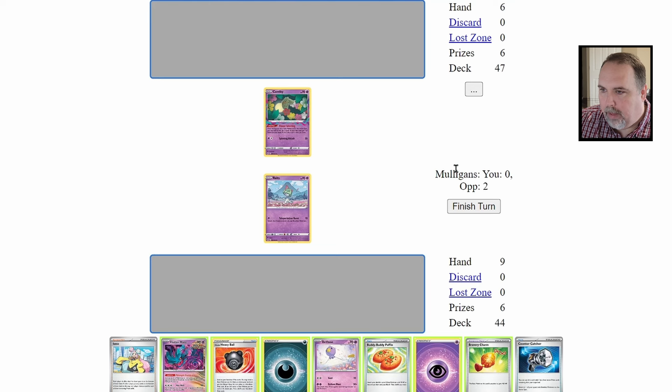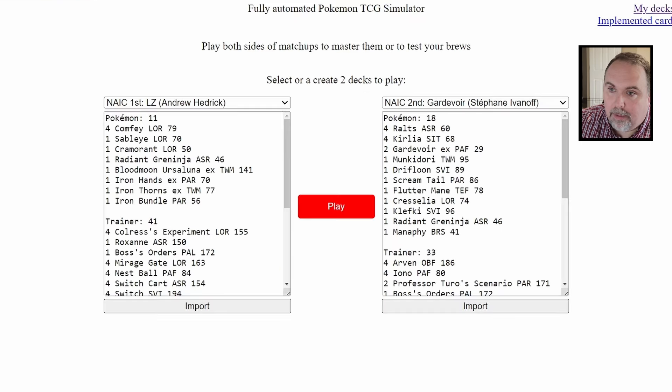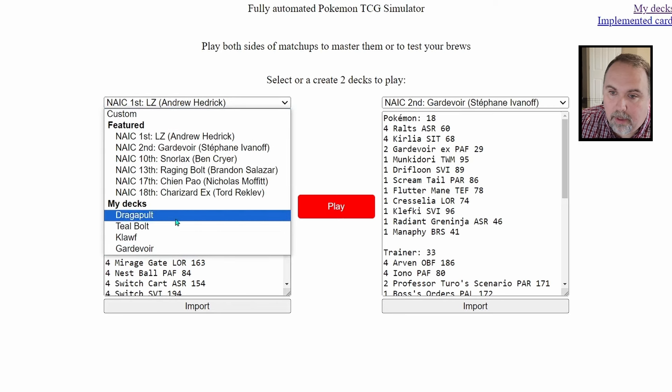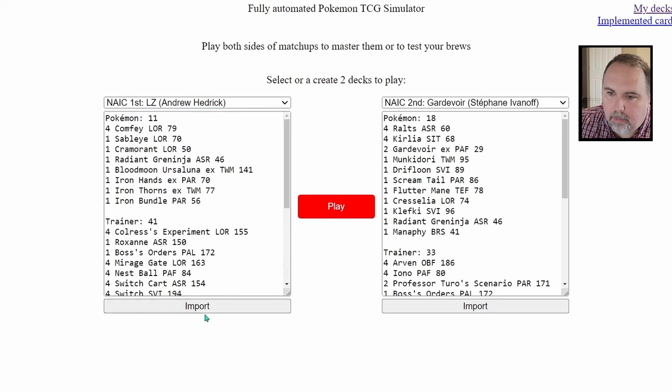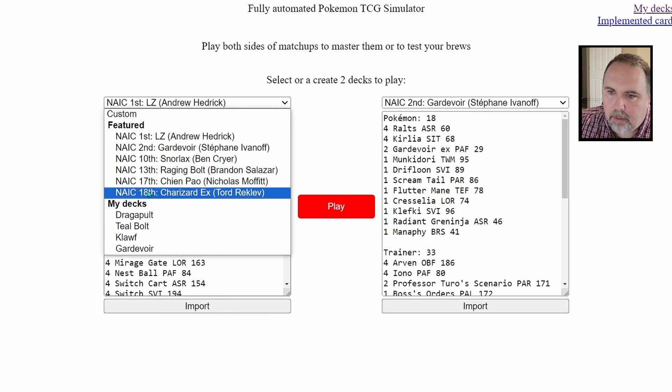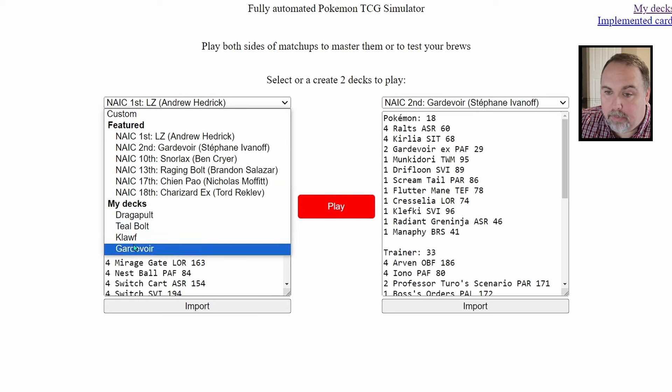The tool shows how many mulligans each side took at the beginning of the game - that's a recent change I suggested and the developer had it done in about an hour. From the main screen you can select any of the decks that are pre-loaded, or select from decks that you have personally loaded in.